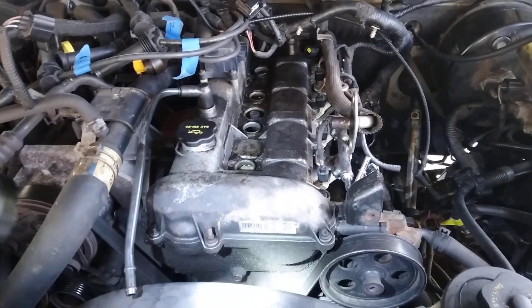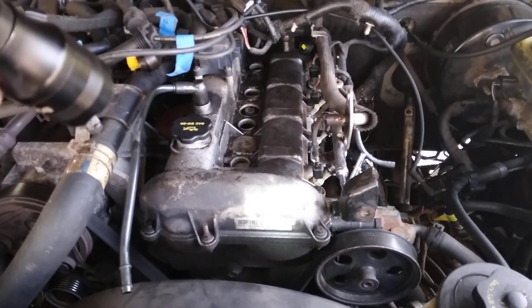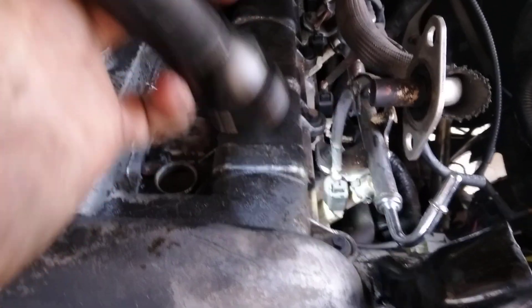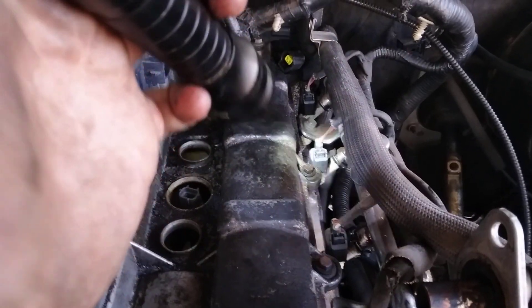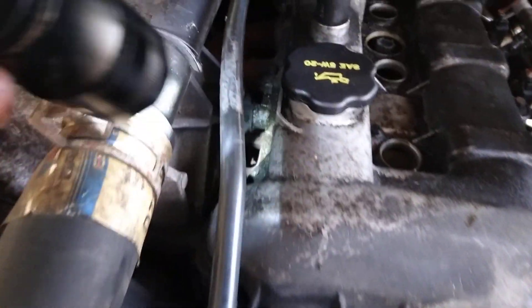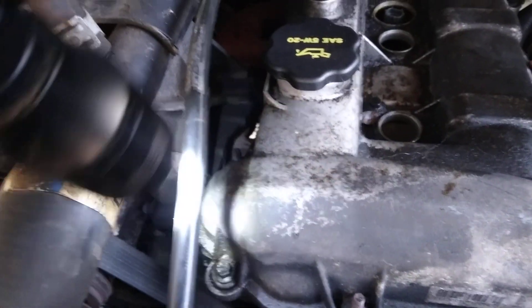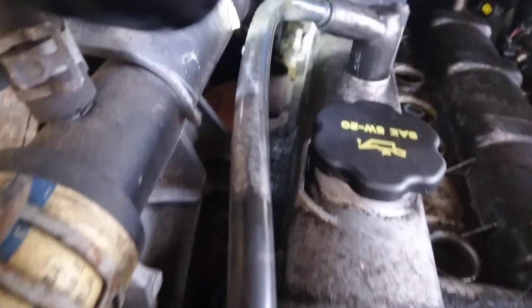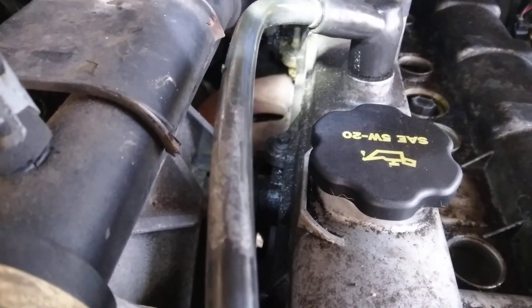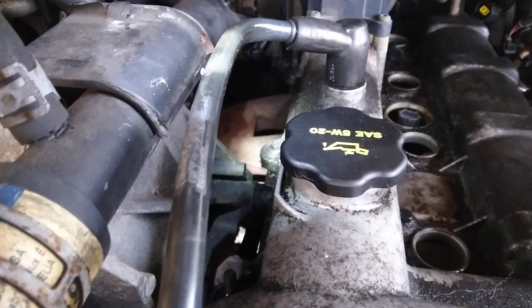Here are the bolts, and it's a good idea to take note of which ones are where. These are all going to be the same right there, and then there's one under that plug in the back. Some of them are stud bolts — that one's a stud bolt, and then this one's regular. And there's a regular stud back there, and the last one is regular as well.